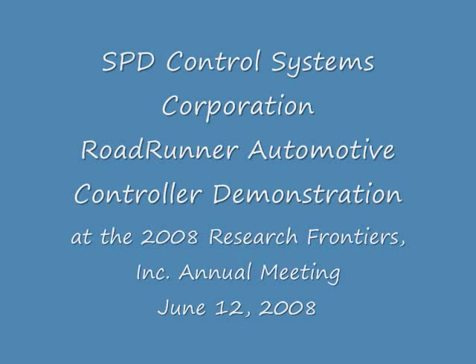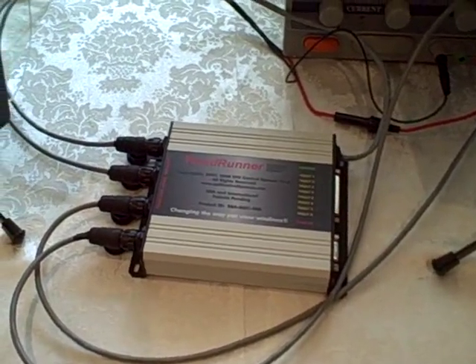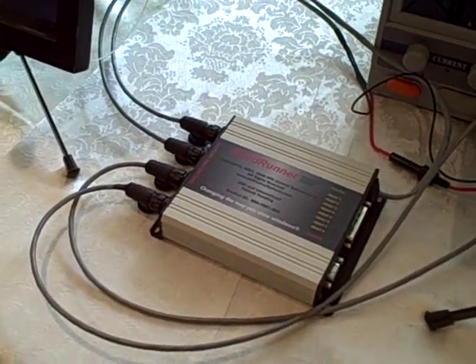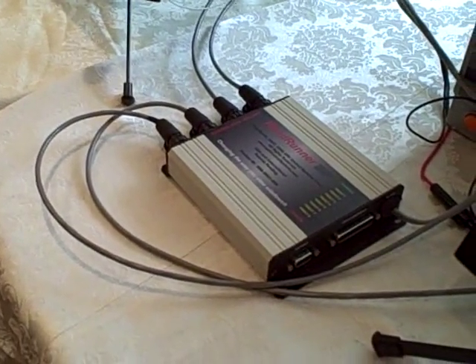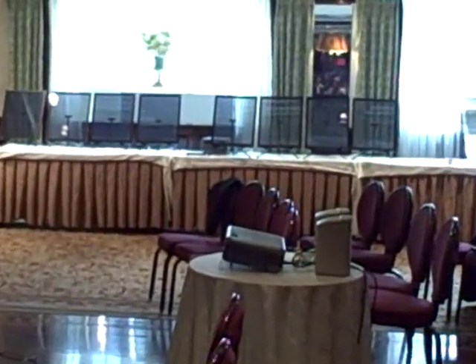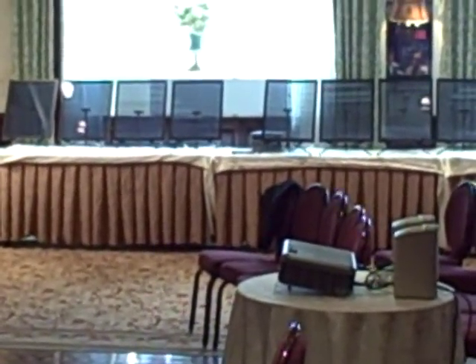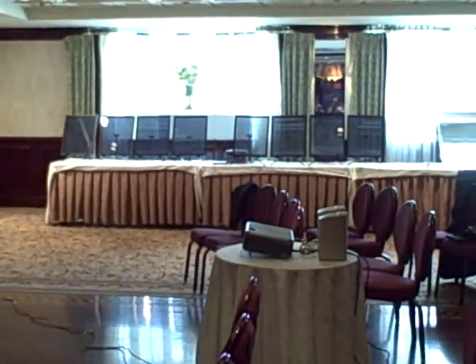SPD Control Systems is proud to announce our new 8-window automotive controller. This video clip shows a demonstration of the controller with 8 SPD windows at the Research Frontiers 2008 Annual Meeting. The controller, called Roadrunner, measures 6.5 x 5.3 x 1.25 inches.